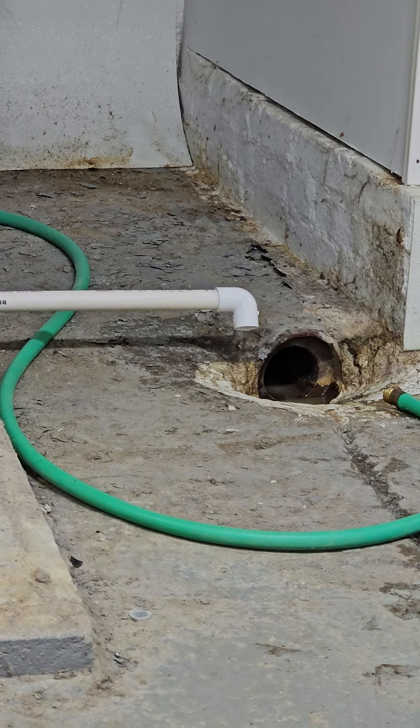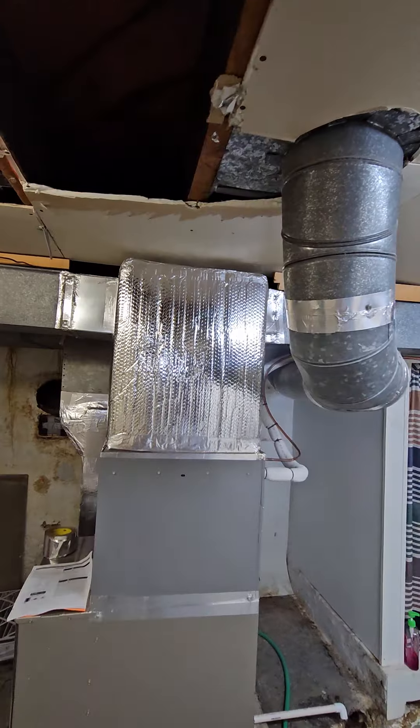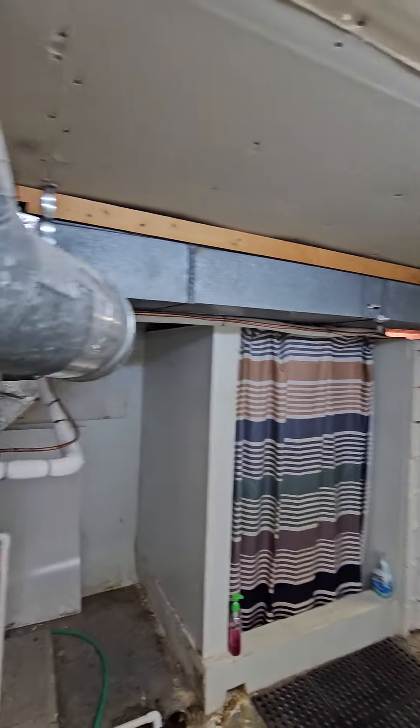Nice constant drip. Tied both in — wine sets, new runs up and over, same as the other one.